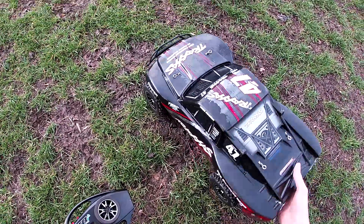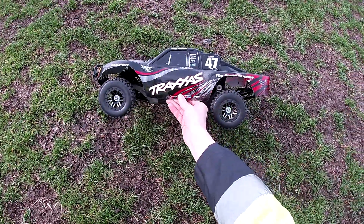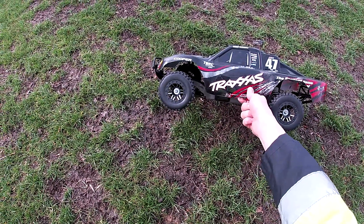So yeah, anyway, it's just a quick little drive around. It's nice to see it go again. Alright then guys, take care. I'll speak to you later. Cheers, bye.